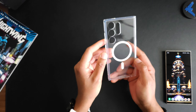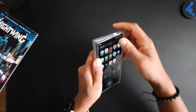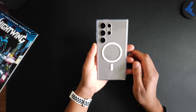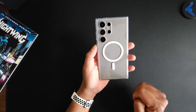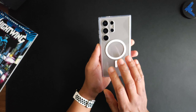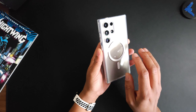Let's go ahead and pop the phone in — just like that. There you can see. If you've got a color that you really like, the clear is definitely the way to go.